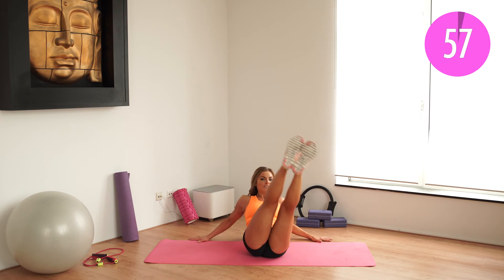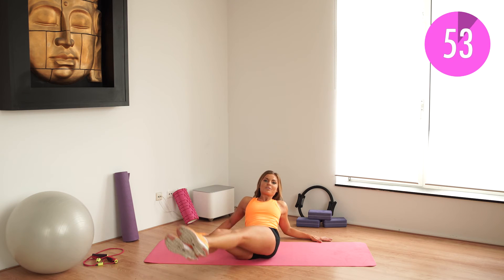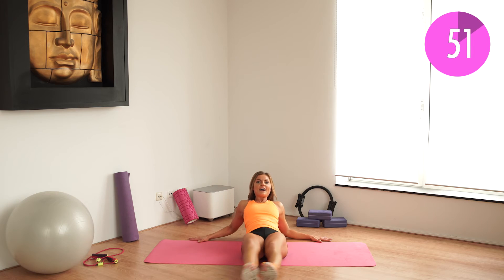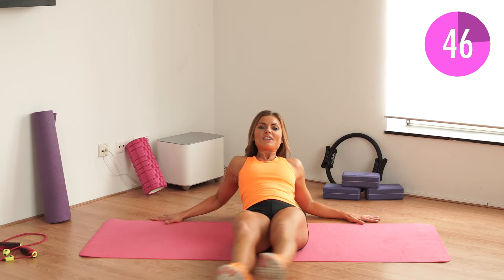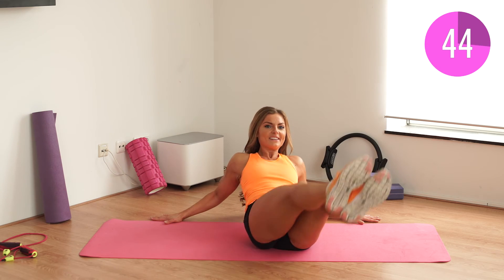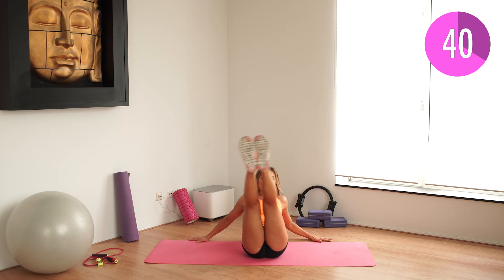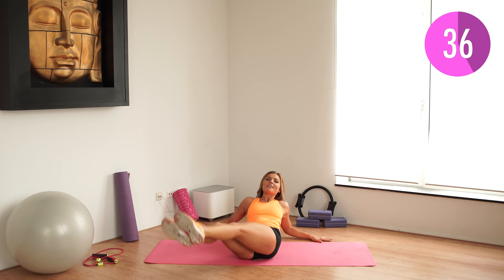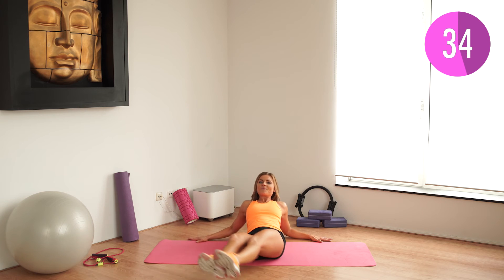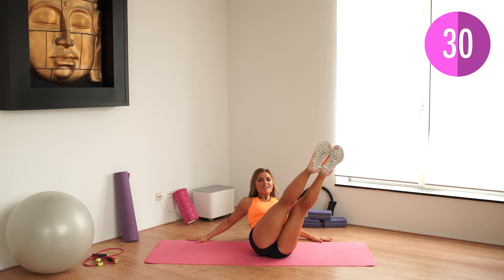And lift. Tilt those abs. Those lower abs. And down. Whole circle — don't cheat. Paint a nice full circle. You're almost there, I'm going to switch sides in a second. Just stay with me. Keep going. And we did it — switch sides, go to the other side.